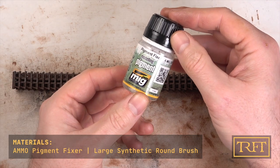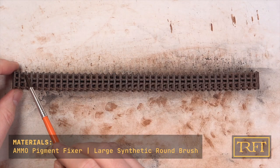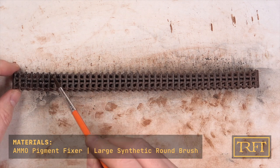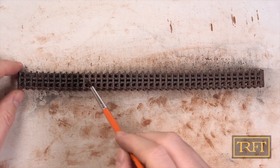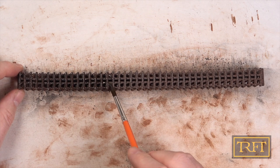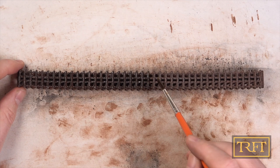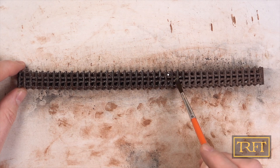The tracks are now beginning to look how they should, but before we proceed with the mud effects, it's important to make sure that all the previous products are fixed in place. For this I used Ammo Pigment Fixer. Gently dab the fixer — which is an enamel-based product — and let it do its job by flowing into all the recesses through capillary action. Like all the other steps, this is nice and relaxing, just take your time.